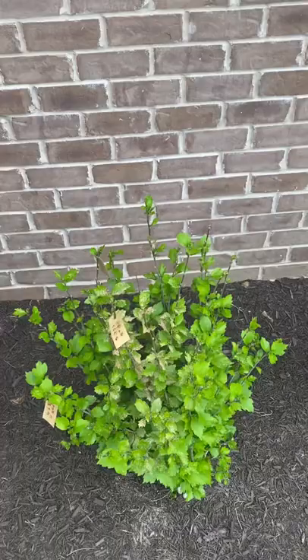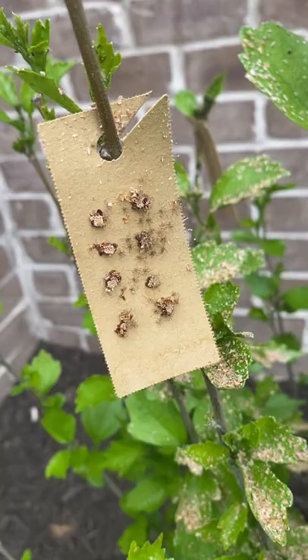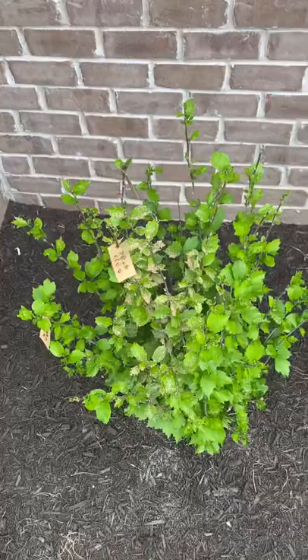So instead of using any type of pesticides, I decided to introduce some beneficial insects to my plants. You can see these little cardboard hangings I have right here. And these are assassin bugs and assassin bug eggs.